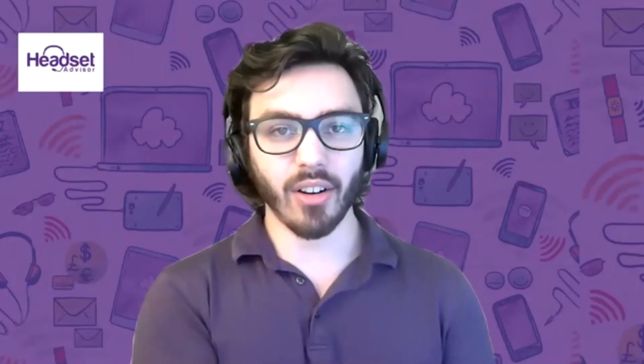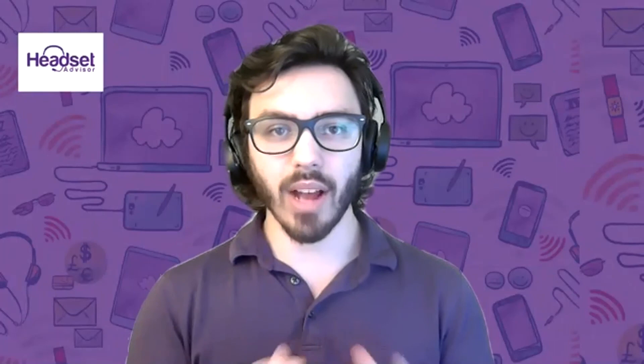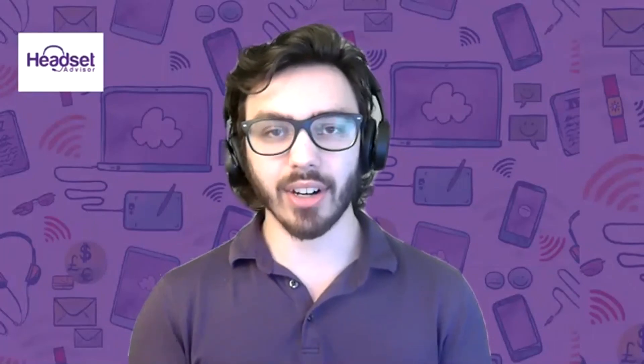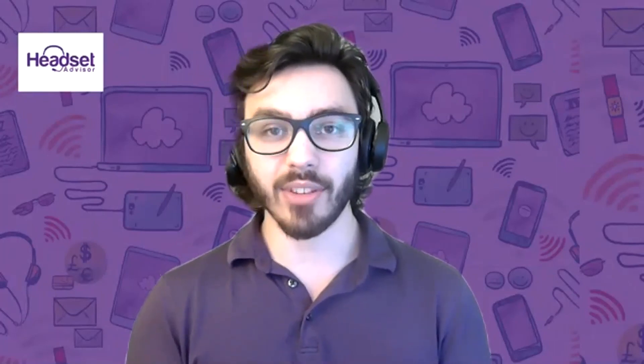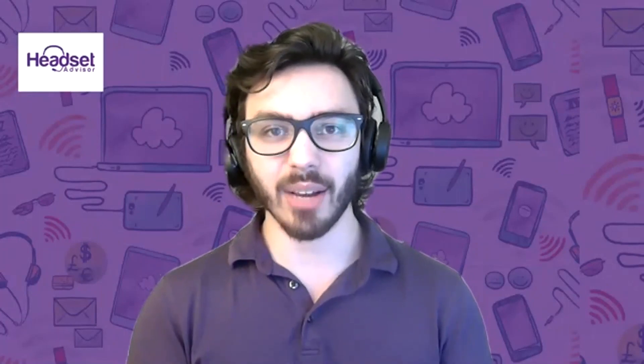Other than that they are identical, like I mentioned. If you have any more questions, reach out to us here at Headset Advisor. Otherwise, if you wouldn't mind hitting like, subscribe, and leaving us a comment with your thoughts or any other suggestions for videos we can make for you in the future, let us know in the comments and we'll add it to our list. Thank you for watching.